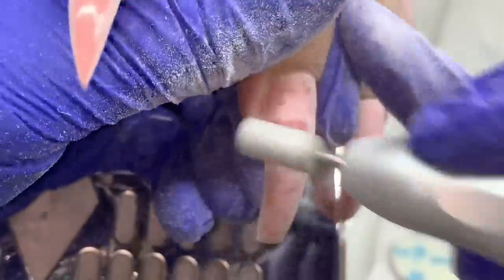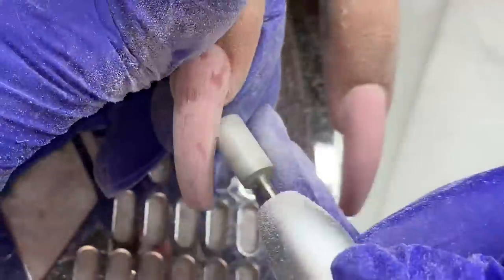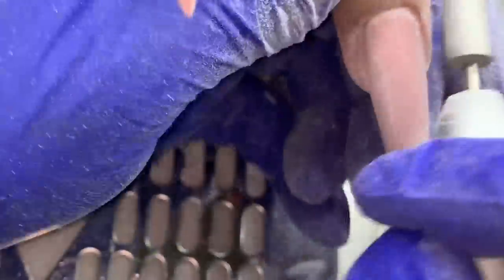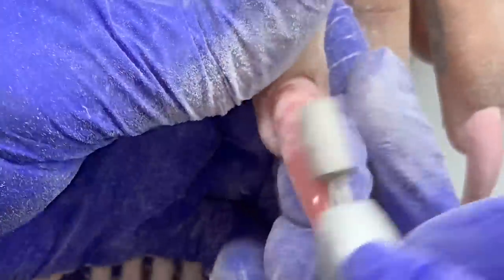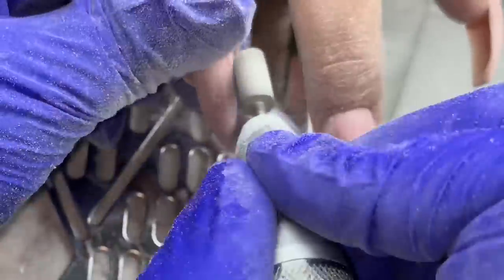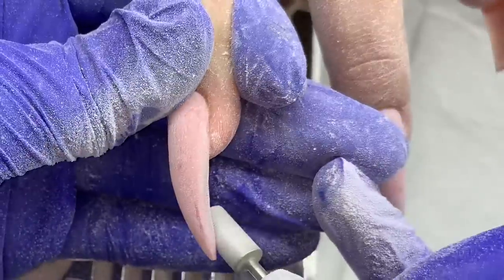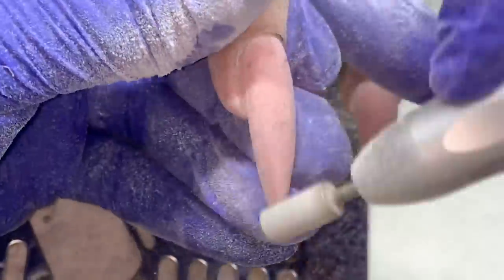Now I'm using my cross-cut bit to finish-file the nail. Builder gel is so soft — you don't need a bit with flutes, which is your carbide bit that we generally use, especially if you're used to acrylic. The cross-cut bit is a diamond bit; it's metal but textured like a sanding band, so we're sanding and buffing away the product, and that's all we need to do with builder gel because it's so soft.